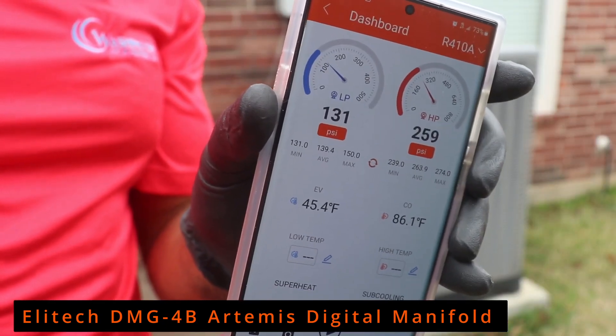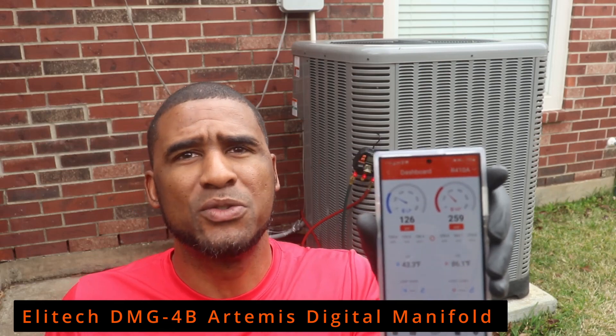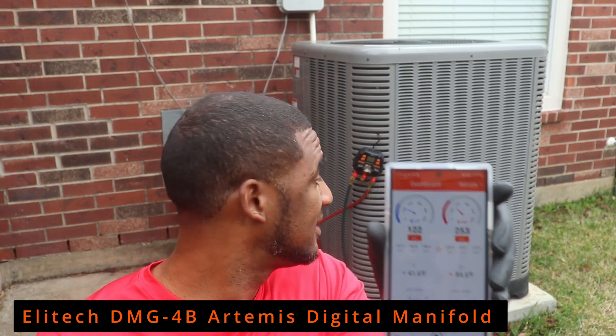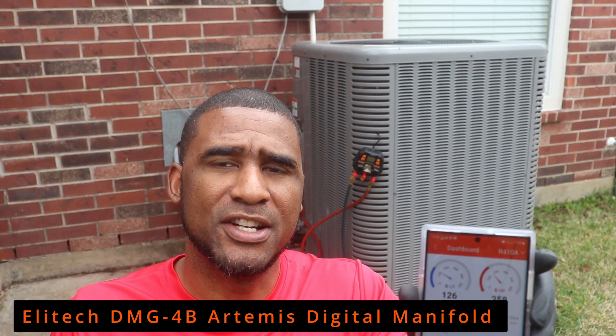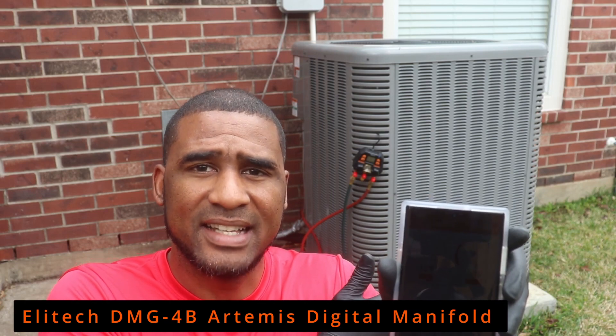Hooked up to the app — you can see how fast it calculates the pressure. You're going to have to use the old-school analog way to calculate your sub-cooling and superheat, which is fine. This is a compact unit but it doesn't have a port where you can hook up temperature probes, so you'll have to do your calculations on your own.